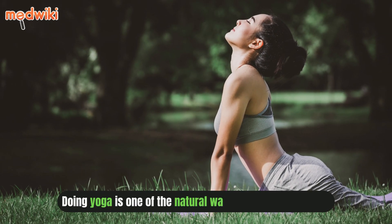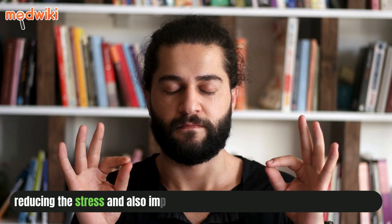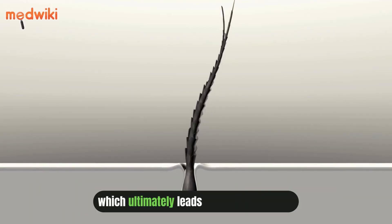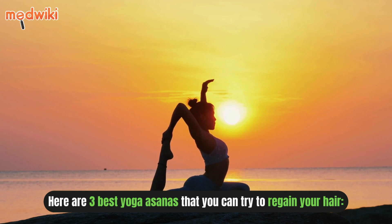Doing yoga is one of the natural ways to reduce hair fall as it works by balancing the hormones in the body, reducing the stress and also improving the blood flow in every part of the body, which ultimately leads to new hair growth. Here are three best yoga asanas that you can try to regain your hair.